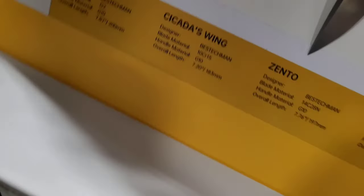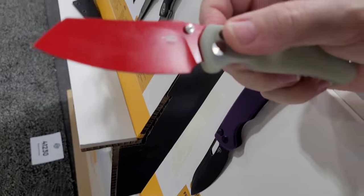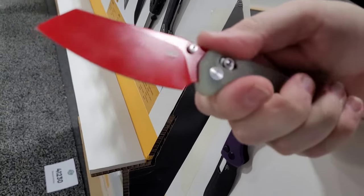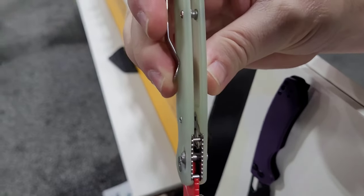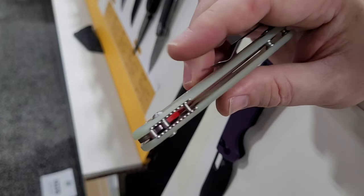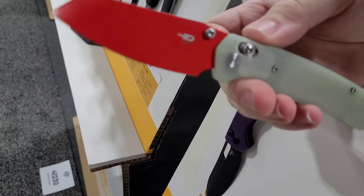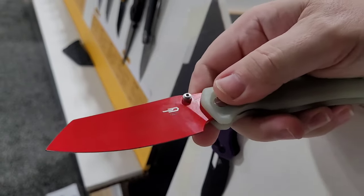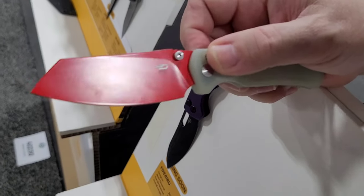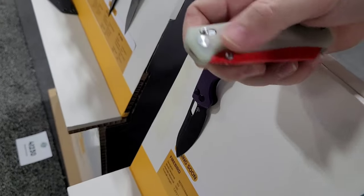We've got a red blade going on here — the Cicada's Wing. It's got kind of a wharncliffe-ish, sheep's foot type thing going on, and a bar lock. Whenever Selena first showed this one to me, what caught me was how thin it is — probably 10 millimeters, less than half an inch. They've got a red baked-on finish — you can tell from the texture left on the blade that it's baked and not just a painted finish.